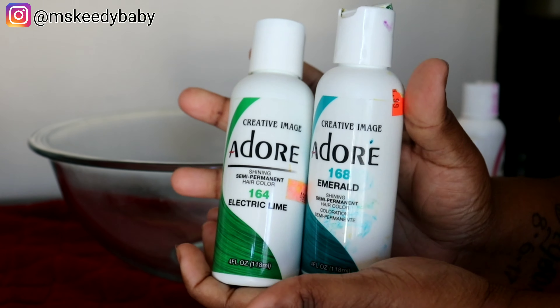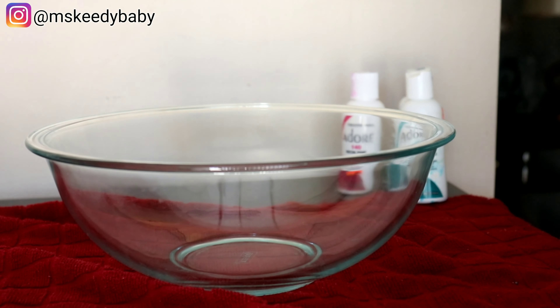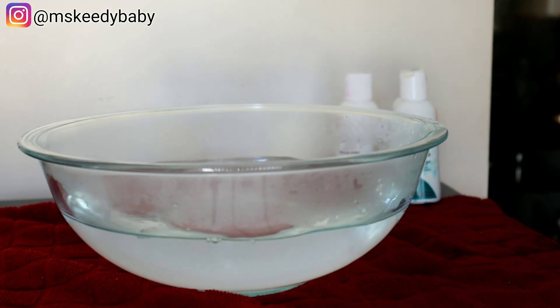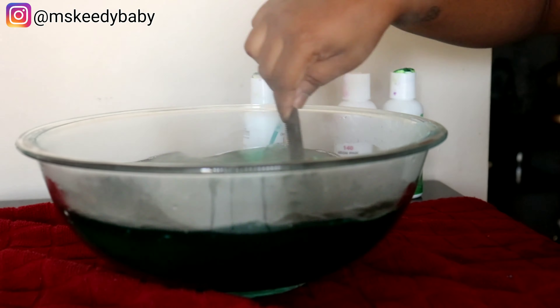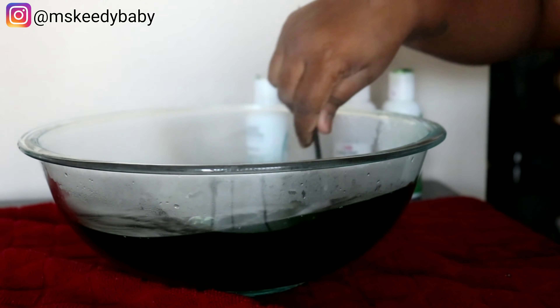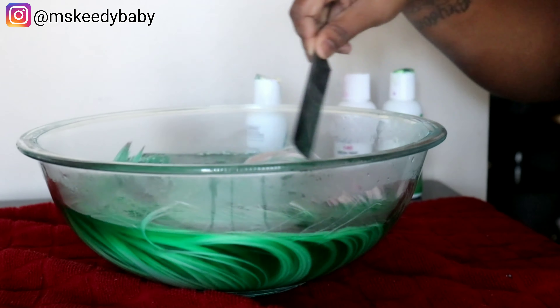So to color this wig we're going to be using the Adore semi-permanent color — I'll put all the colors down in the description bar that I use. We're going to be using the watercolor method. First thing first, I'm going to put my first color, which was like a bluish type color, then I put the green in the water and mix them together.